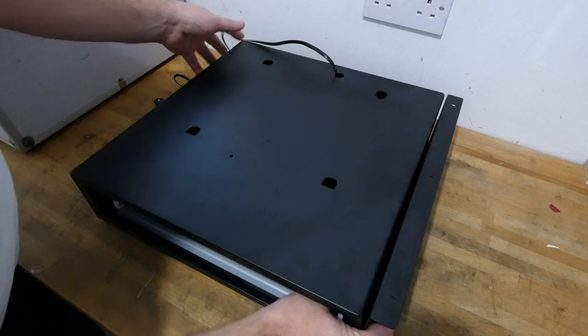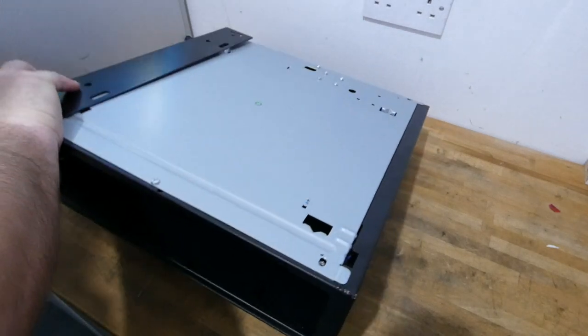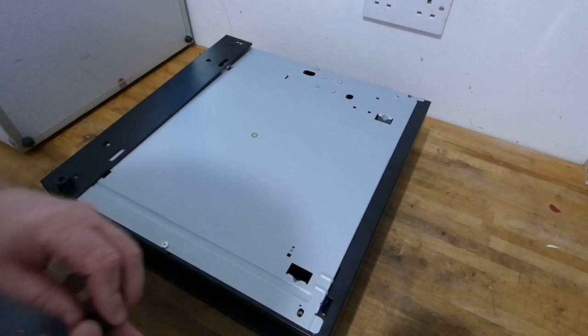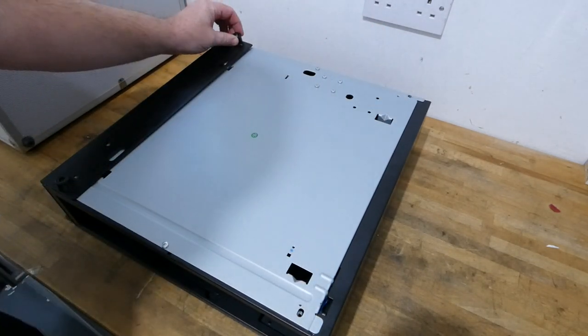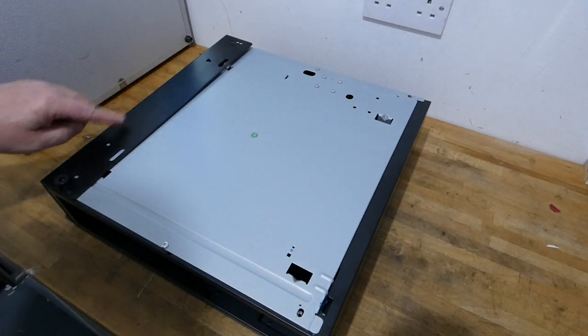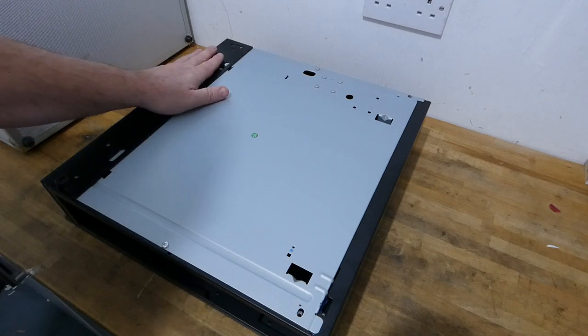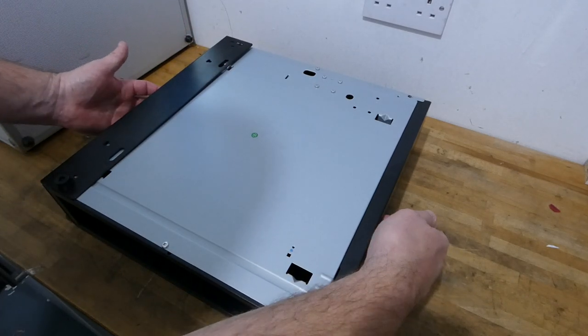Once we've done that we simply turn the machine or the base upside down and place it like that. Here you will see that normally you will have four feet in each corner. With the brackets on you only fit the front feet because the weight of the drawer pushes it down on the brackets and where it's screwed into the bottom of the counter will keep it tight.